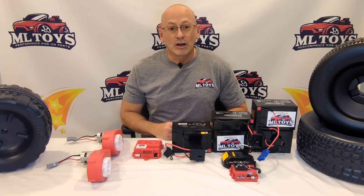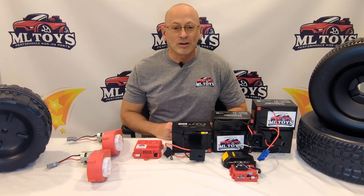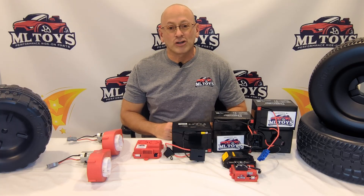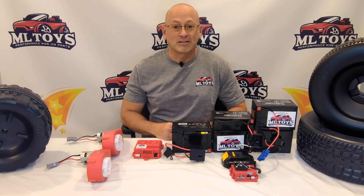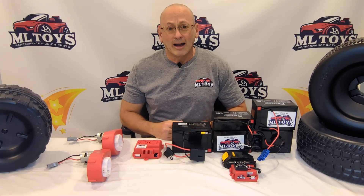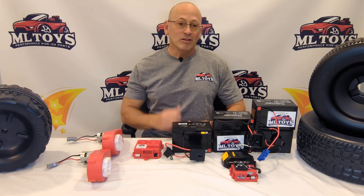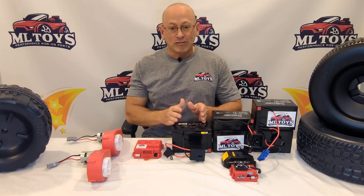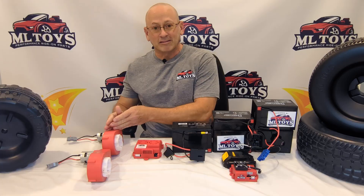This is going to be a long video. We're going to go over everything there is to know about modifying your car. Take your time watching this — I can't stress enough, if you don't listen to the content you're going to have frustrations and wasted money buying cheap things on the internet and expecting better results than what you paid for. What we do here is all about performance parts and we want you to have a happy experience with your kid going fast. There are three main components to any ride-on car: the batteries, the speed controller, and the motor gearboxes.